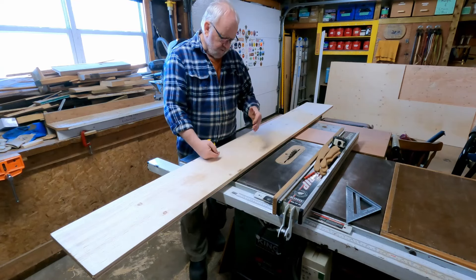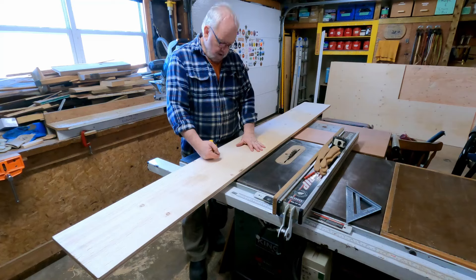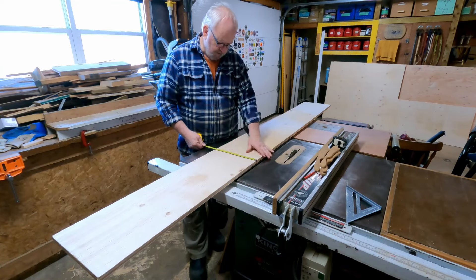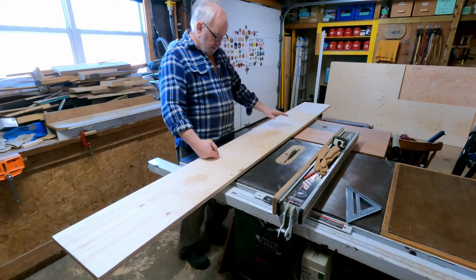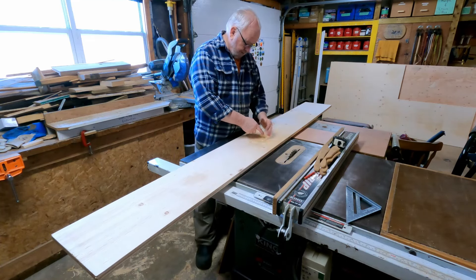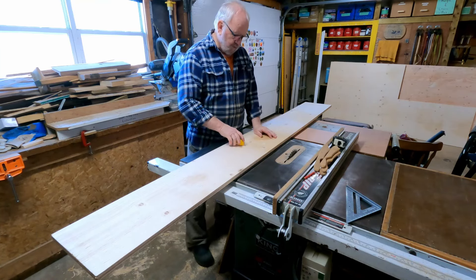I've decided that the drawer height is going to be six inches, so that means the sides are going to be six inches. This piece left over from when I made the vertical cabinets is only 11 inches wide, so in order to get enough pieces cut out of this I'm going to have to overlap a couple of them so that the piece will have a little notch in the corner. You'll see that when I cut it out.